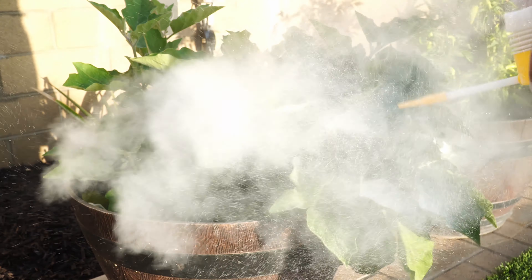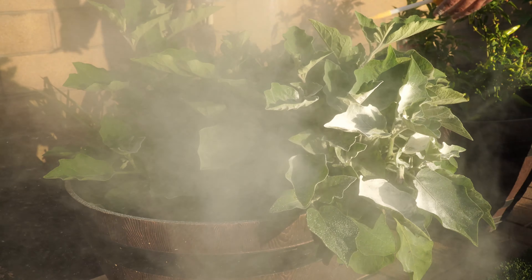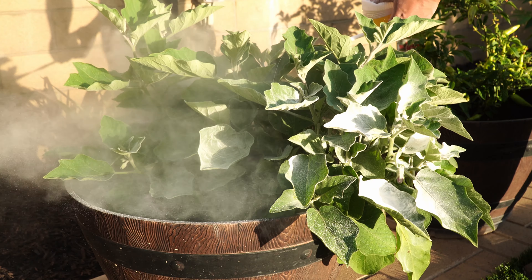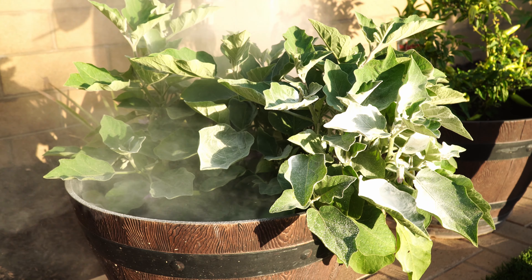Does it work on ants? Well technically yes, but there are better methods to control ants, which we'll probably look at in a separate episode. And ants don't usually cause any damage to plants, except that they protect aphids. But generally they're not too much of a problem.